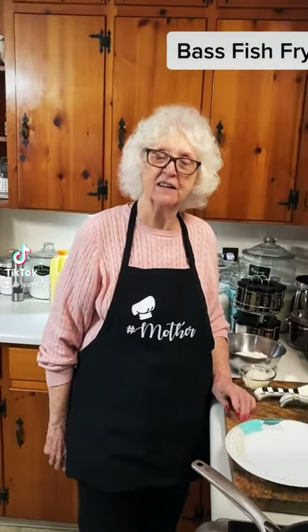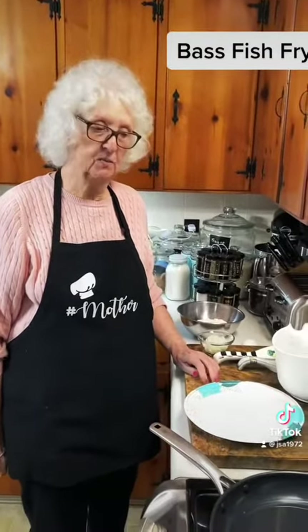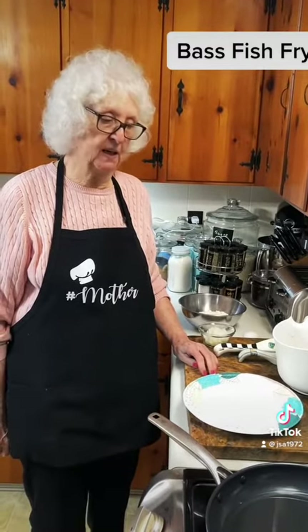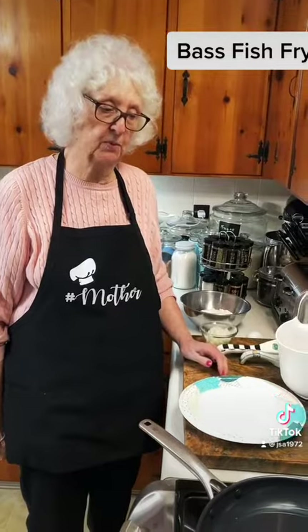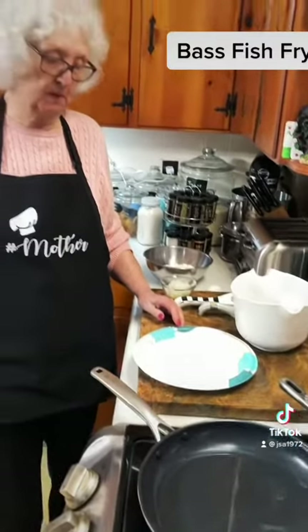Hello out there. We decided we're gonna do a little video on frying fish again. That's what I'm cooking for supper — fish and hush puppies.